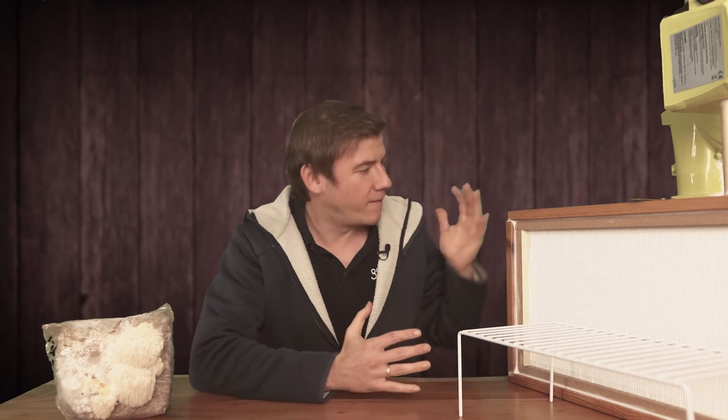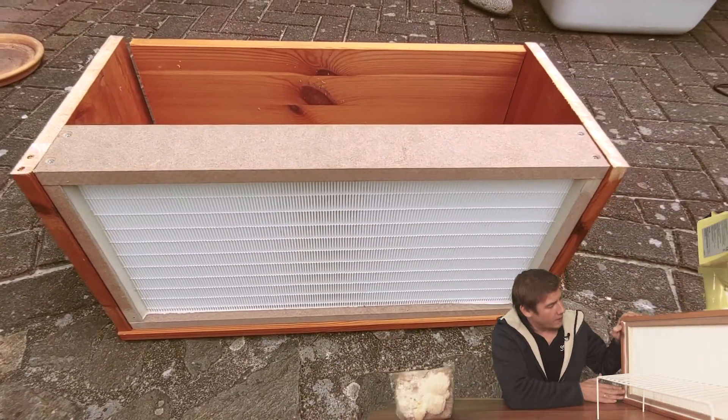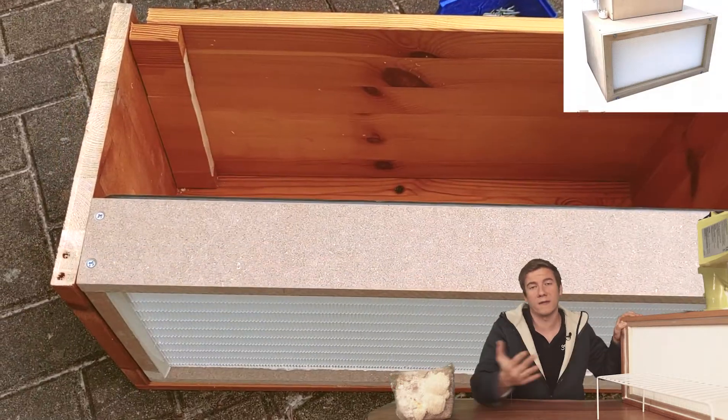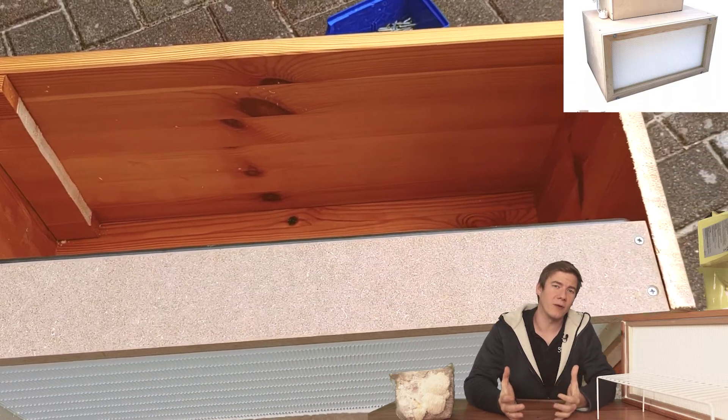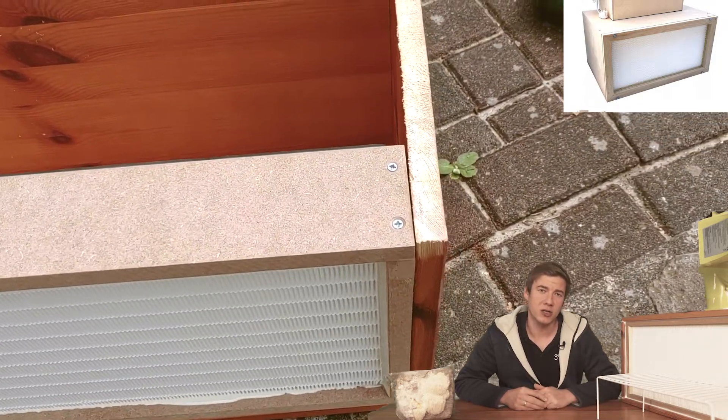So why did I put the filter in this direction? The answer is because I was a little too lazy — and I think it is not necessary to build an additional frame. I just used silicone to seal and glue everything together and it works the same. It saved me some time building this, using silicone instead of a more complex construction.